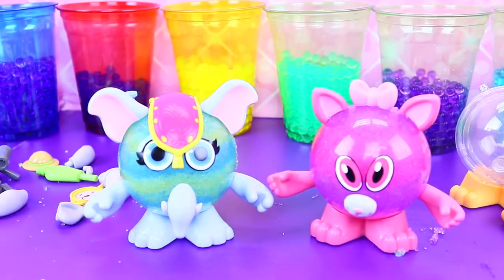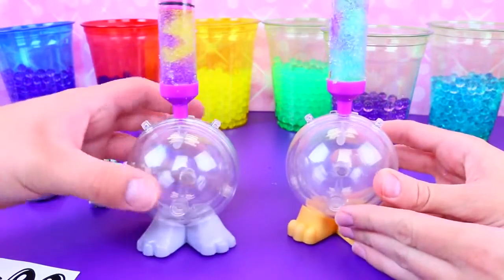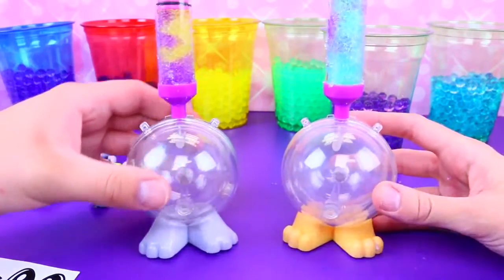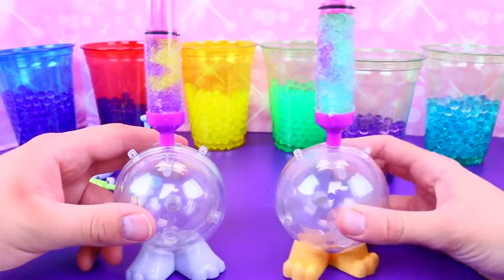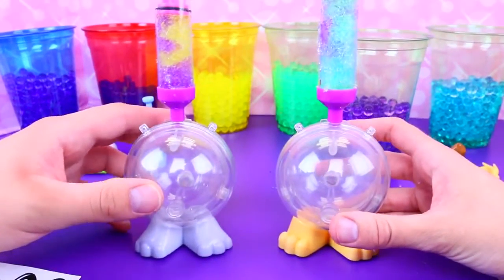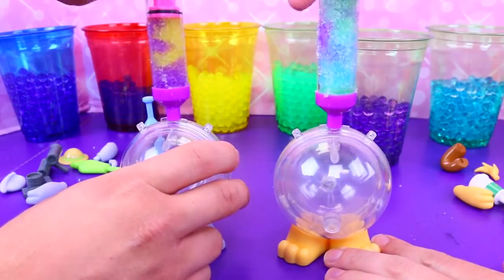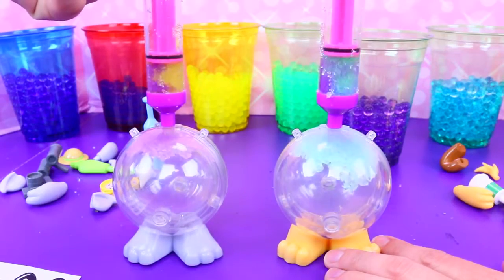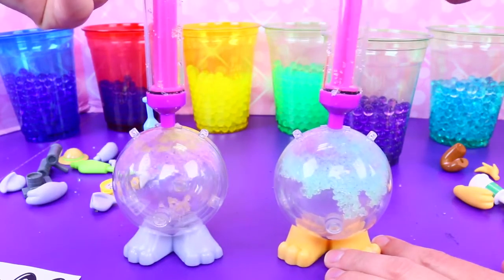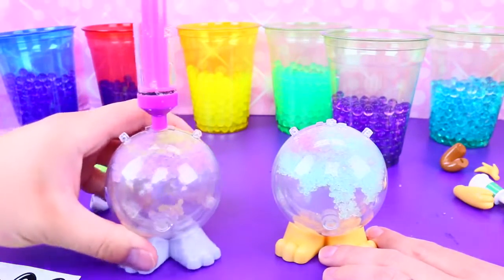Now let's make our little dog and rhino. I set up my puppy and I set up my rhino. I'm going to do a mixture of green, purple, and blue in mine — that looks really ocean-y. Mine's purple and gold so it's kind of like Rapunzel colors. Let's squeeze! We'll keep on adding colors.